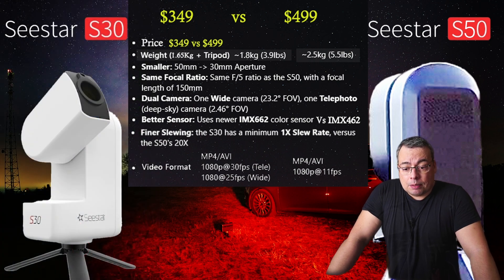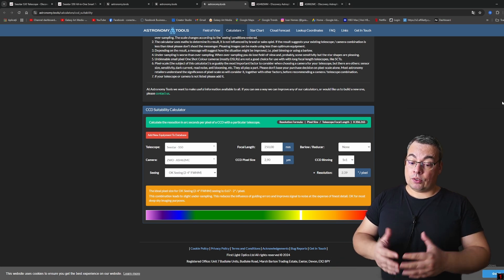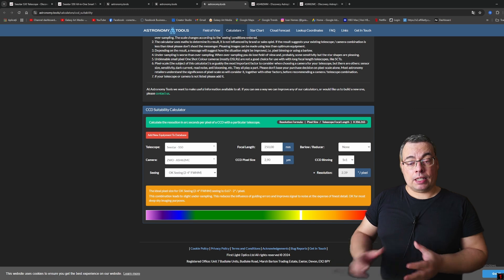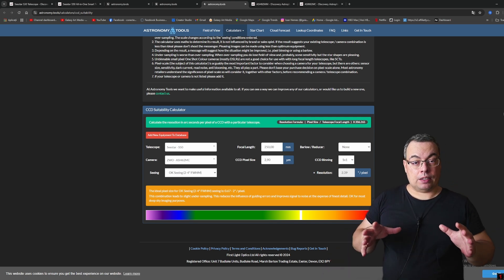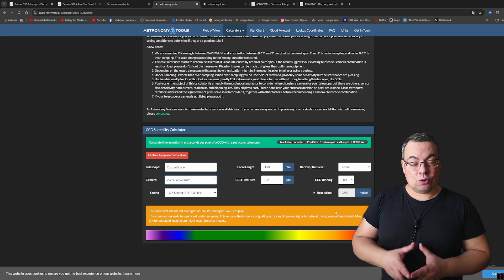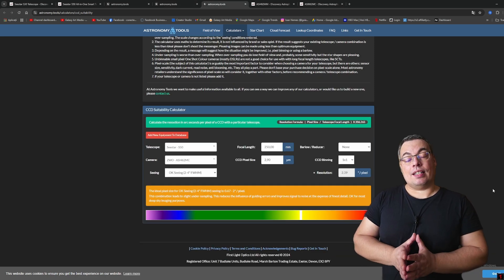Let's talk about image resolution in arc seconds per pixel. Looking at astronomy tools and the CCD suitability check, we have a resolution of 2.39 arc seconds per pixel for the C-Star S50 with its 250 mm focal length. Both telescopes have the same pixel size of 2.9 microns, so the focal length determines the resulting resolution. The C-Star S30 has 150 mm focal length and a resolution of 3.99 arc seconds per pixel — almost 4. The smaller number is the better one, so we obtain better detail with the C-Star S50.